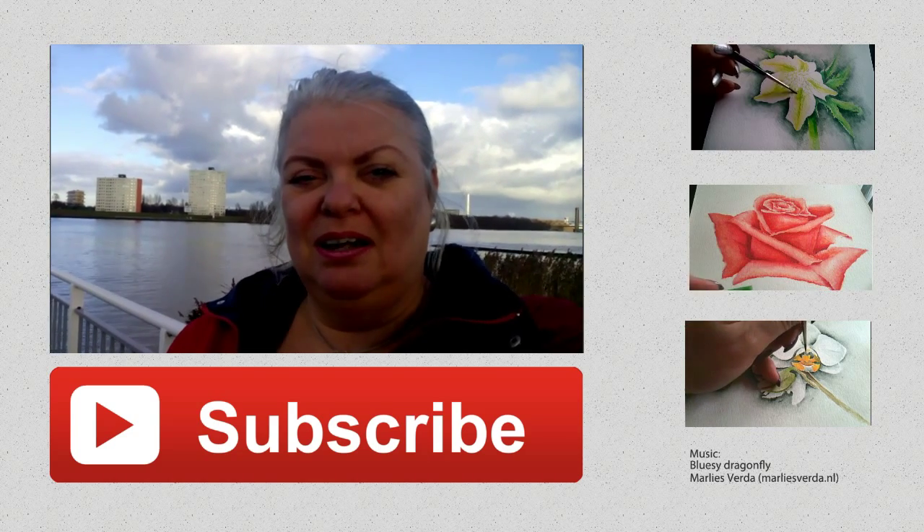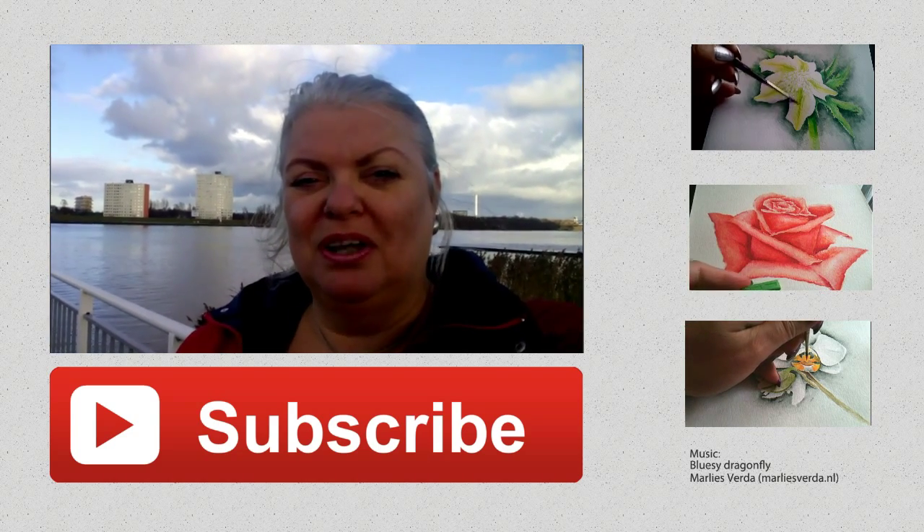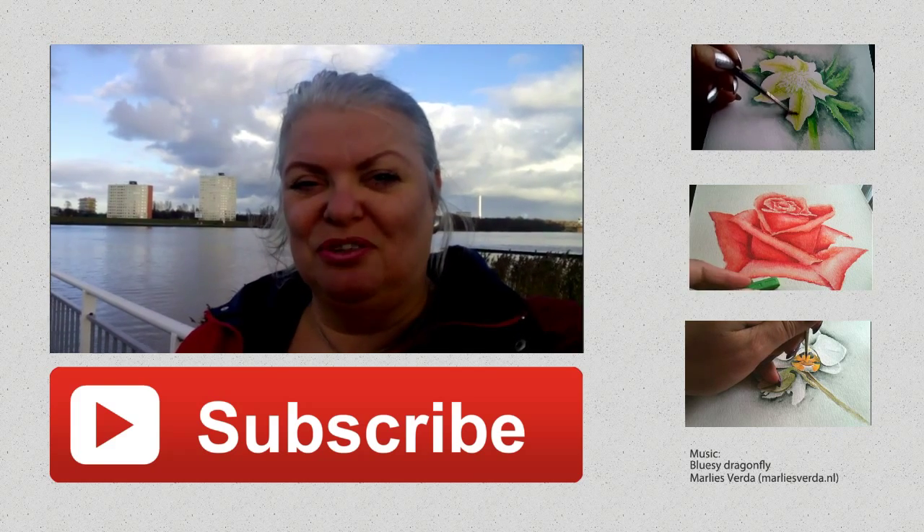What should I paint next time? Let me know in the comment box below and of course, thank you for watching.